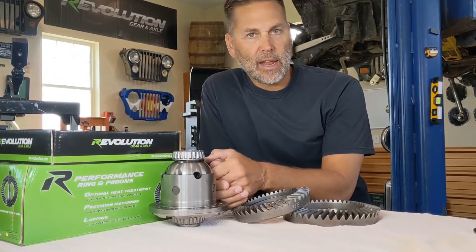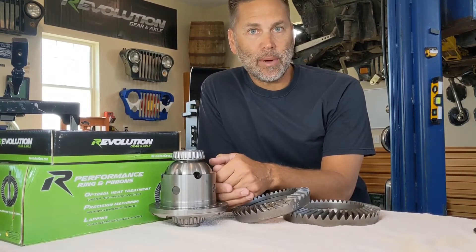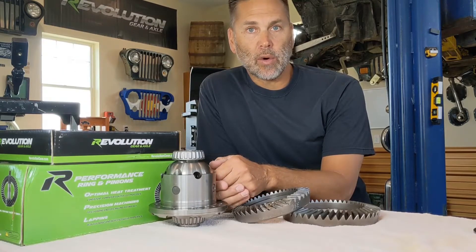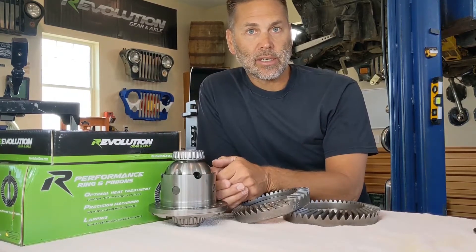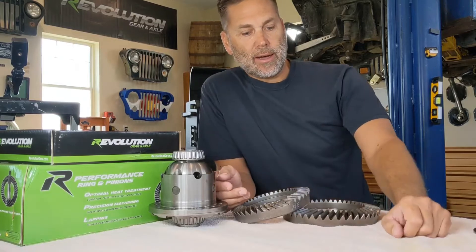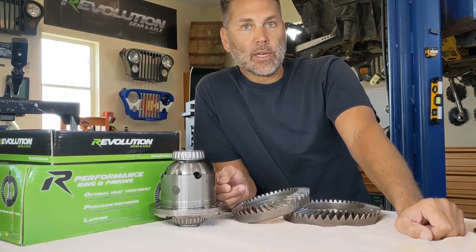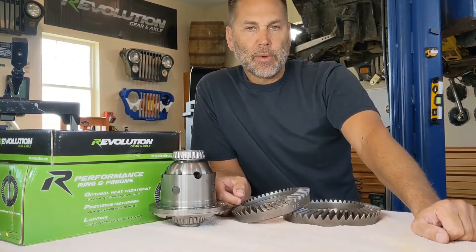I'm hoping to answer a lot of questions that may come up first, and then if I still don't get your question answered you can put it down in the comment section and I'll reach back out to you when I get a chance. Hopefully we can walk you guys through a gear setup so you're able to do this on your own. Starting off, let's talk about ring gear size.